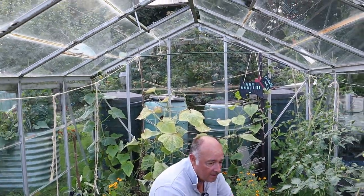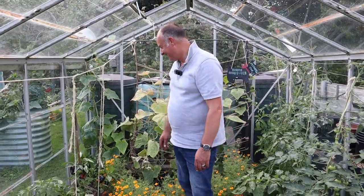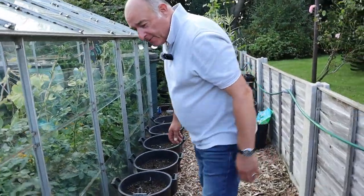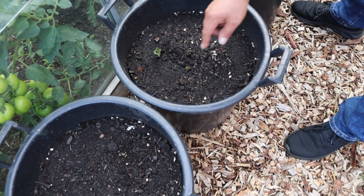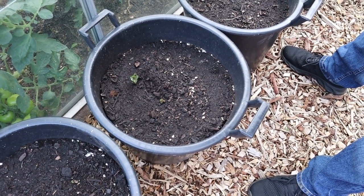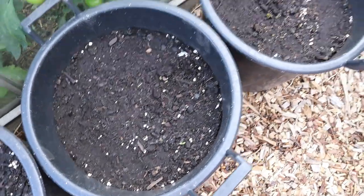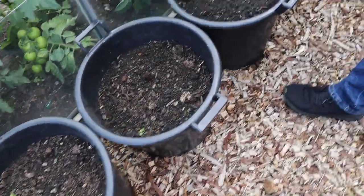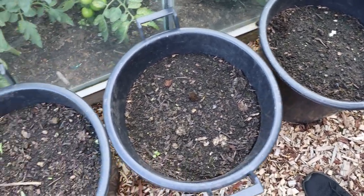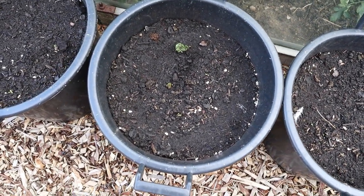We are still getting many cucumbers even though the red spider mite is doing its utmost to annoy them — we're still getting a good harvest. There are another one or two that need harvesting now. And look here — we've got some potatoes coming through. I watered these yesterday as I thought the spot behind the greenhouse might not be getting much rain — and there was nothing here yesterday, they've just poked through today. There's another one coming through there. Those are the Maris Piper. Haven't seen any Charlotte through yet but I can see some soil starting to crack, so they'll be through really soon. Christmas new potatoes — lovely!